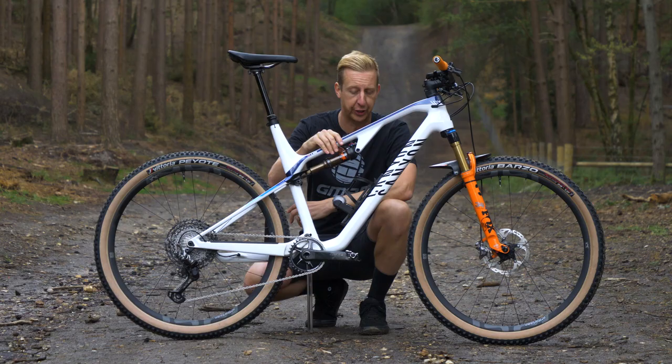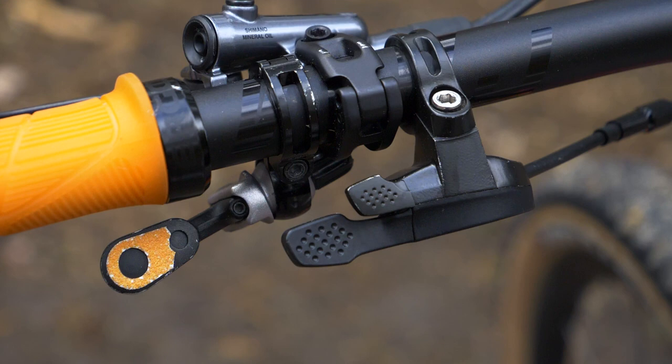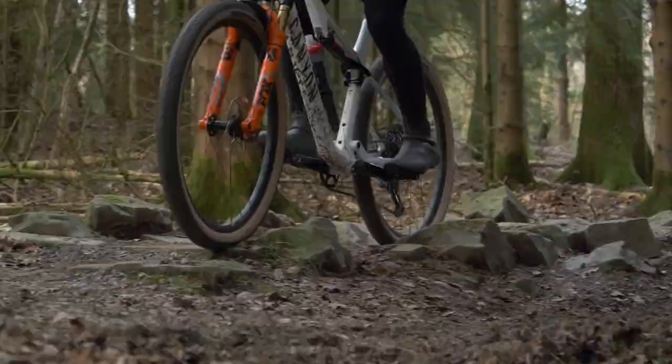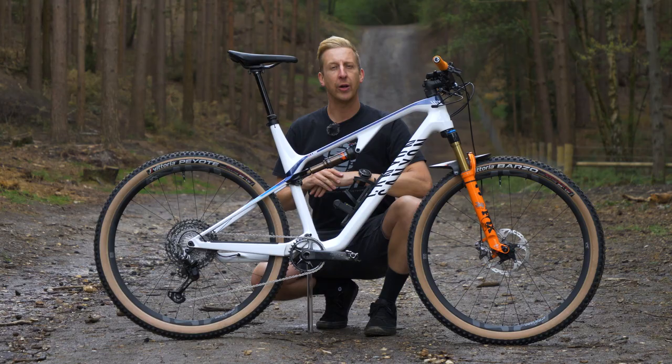Many cross-country suspension bikes offer a remote lockout system for the rear shock. As you can see here, there's a cable that operates the lockout switch on the shock remotely from a control on the handlebars. This means when you're out pedaling, you can have the shock open so it's doing its job through rough terrain, and as soon as you want to get that power down, a click of a button and it becomes a hardtail. It's a super efficient design.